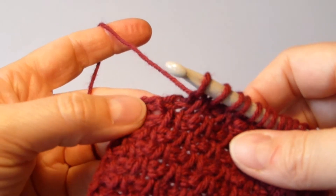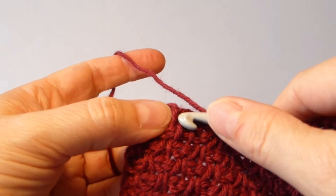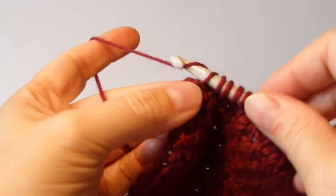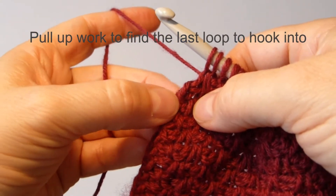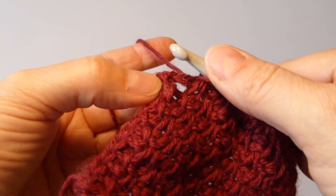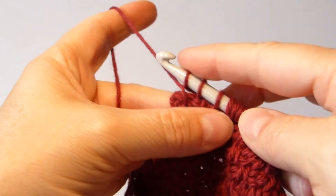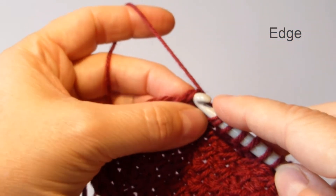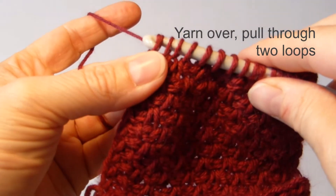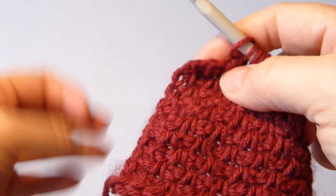Now I have worked almost three more rows, and I am going to do the end of this row so you can see what it looks like. I am doing a simple stitch and the twisted stitch. I am going to pull up my work a little bit so I can find the last stitch — it is a simple stitch. And then I am going to find the edge, yarn over, pull through two stitches, and again.